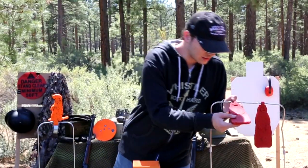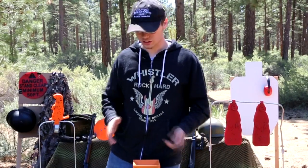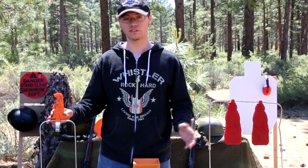You have these guys and you can see we kind of shot them up too. There's not something that'll just keep on lasting and lasting — eventually you will have to replace them.